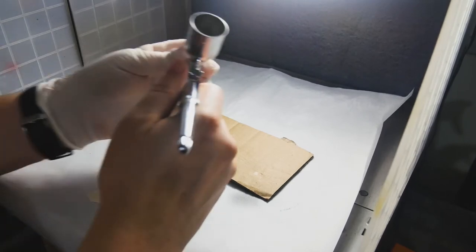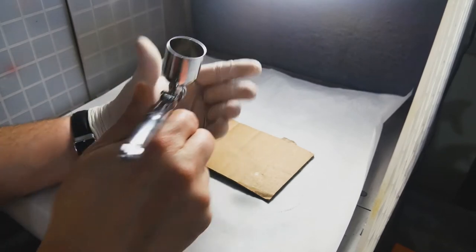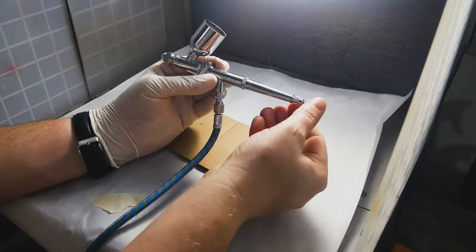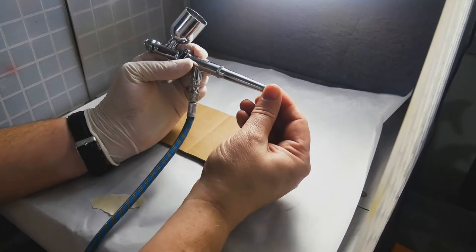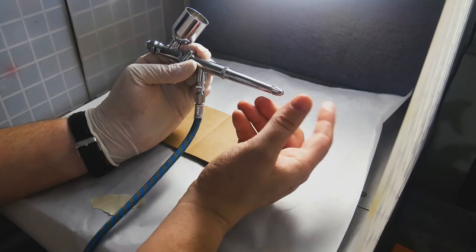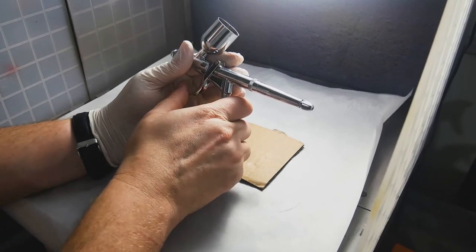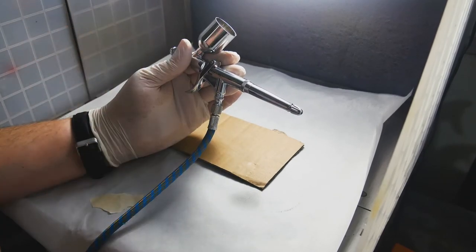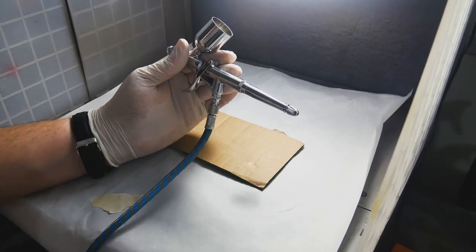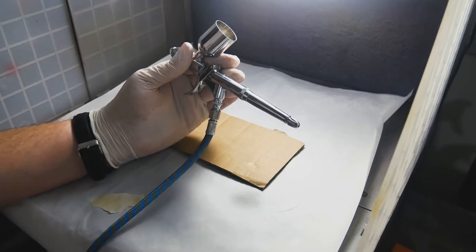One thing I want to mention before we get started: right now when you pull the trigger back, it's only allowing air to come through. The double action part of this airbrush is that you turn this knob back here — the more you turn it counterclockwise, the further the trigger is going to be allowed to come back, bringing out the paint flow. The further the trigger is allowed to go back, the more paint you're going to use — that's the double action part.